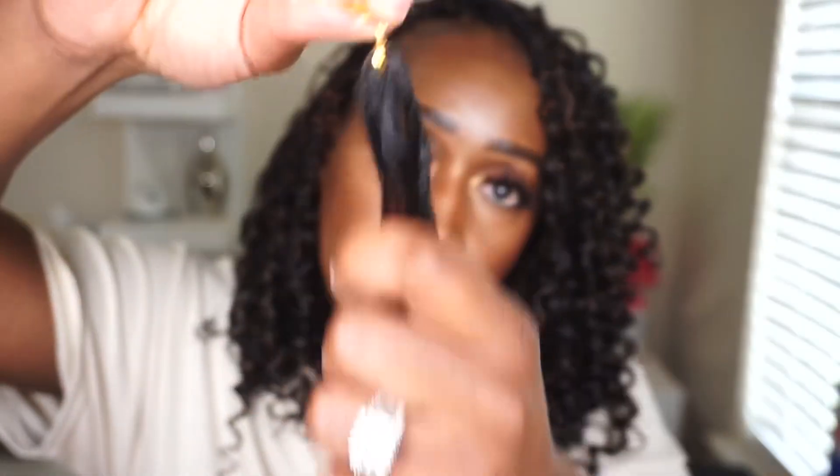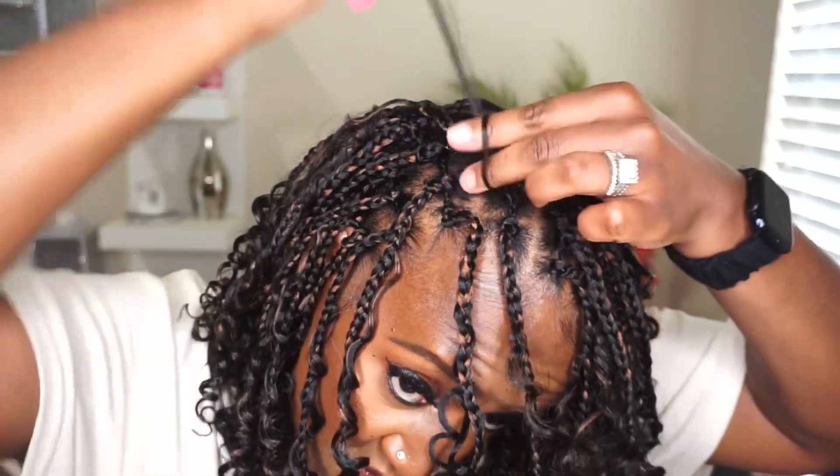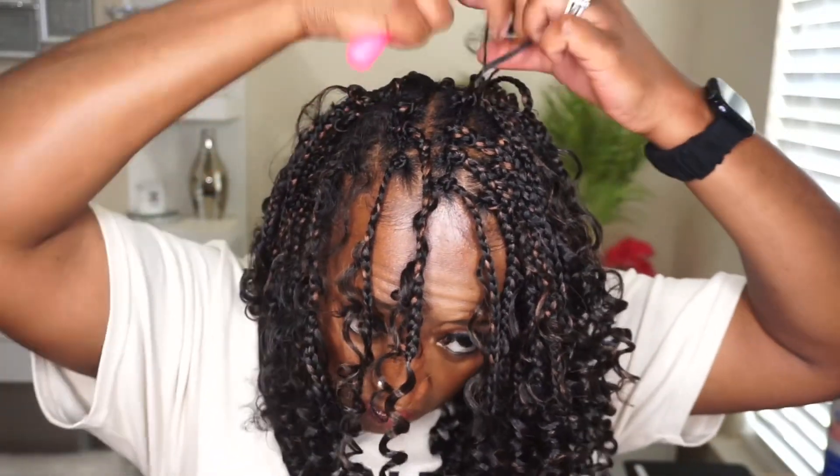Now that I finished the crochet braids, I'm randomly adding the loose hair into some of the braids — I split each piece in half and add it to either the root or somewhere within the braid. I only added the loose hair in the front of my head to make it appear fuller since the back was already full. I'm adding some foaming mousse throughout the hair to make sure those curly pieces are nicely defined. I only did this once for the entire time I wore this hair. I used an entire pack of this hair — if you want it fuller, I'd recommend getting two packs.